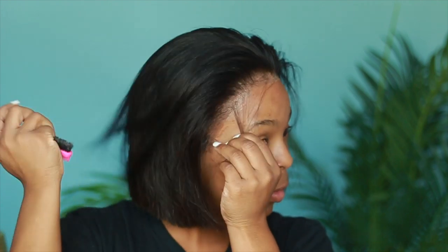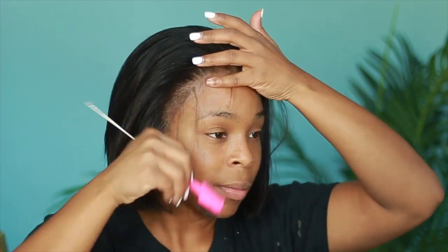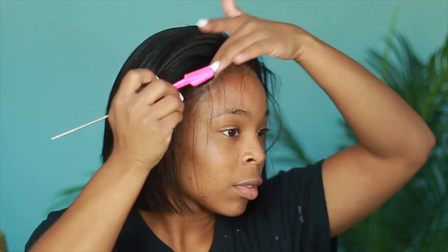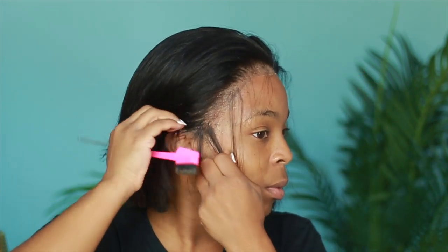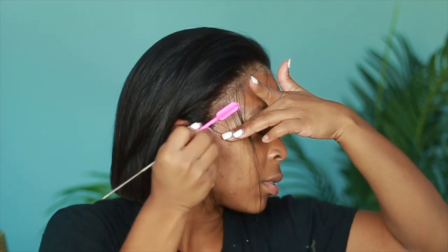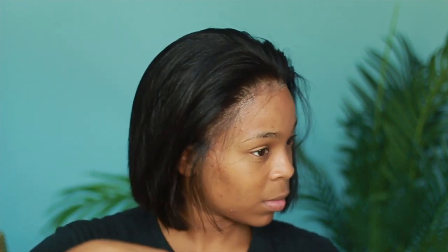So here I am with some heat protectant, just sprayed it on my hair, because I am going to flat iron it a little bit later. I do feel like you need to scoop out some hairs — whether it's big baby hairs or small baby hairs — because you want to hide that harsh line of demarcation between the lace and my skin. That was my method of making it look as natural as possible.